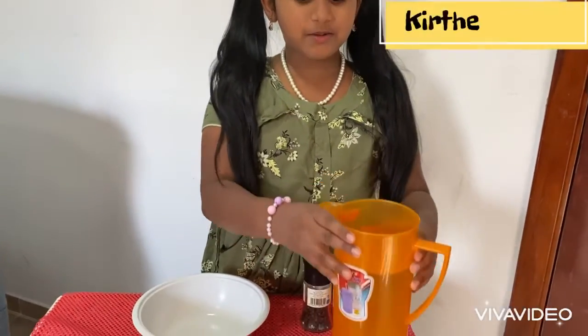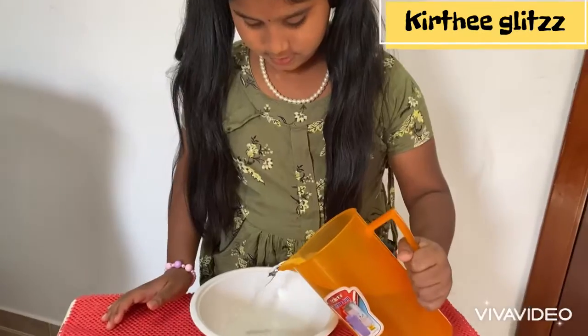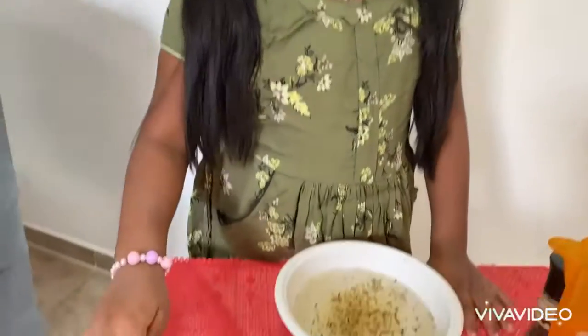water, a bowl, and some soap. Now we are going to pour the water in the bowl. Now I will sprinkle some pepper on the water. Now I will dip my finger in the soap.